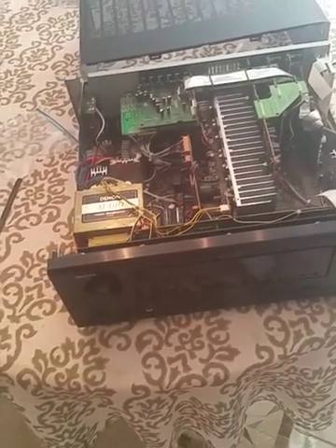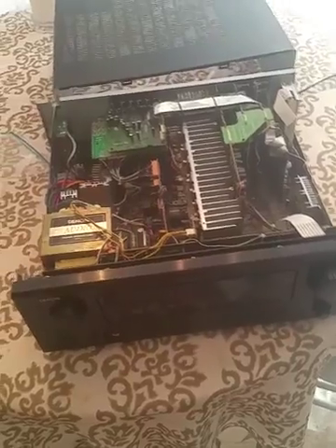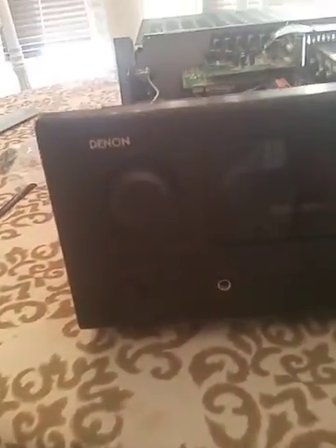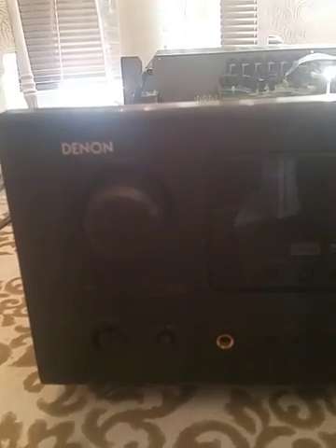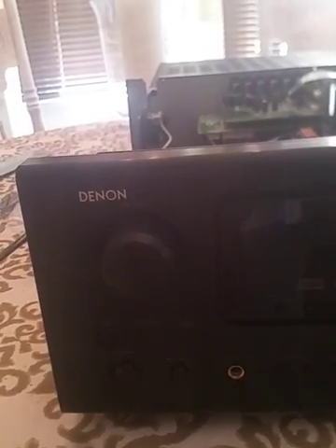This is the Denon AVR-887, and it has the red ring of death around the volume control knob when you turn it on and it flashes red, which means the voltages are wrong, probably at the output transistors for the speakers.